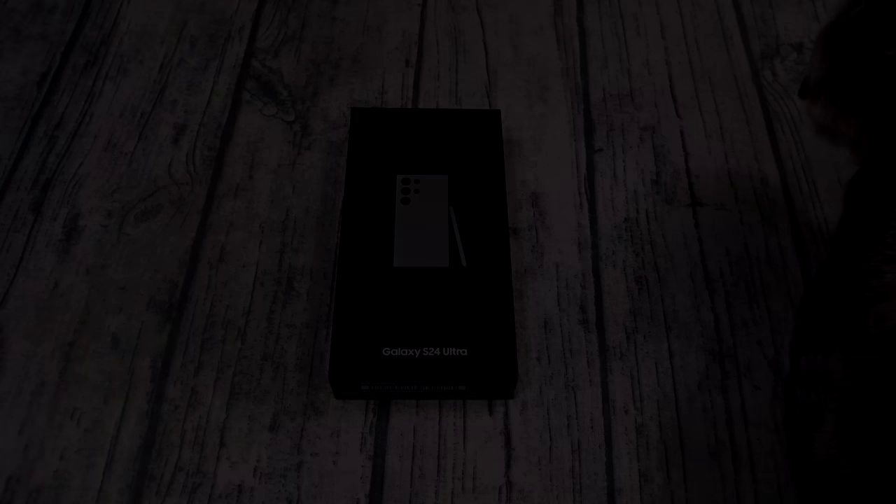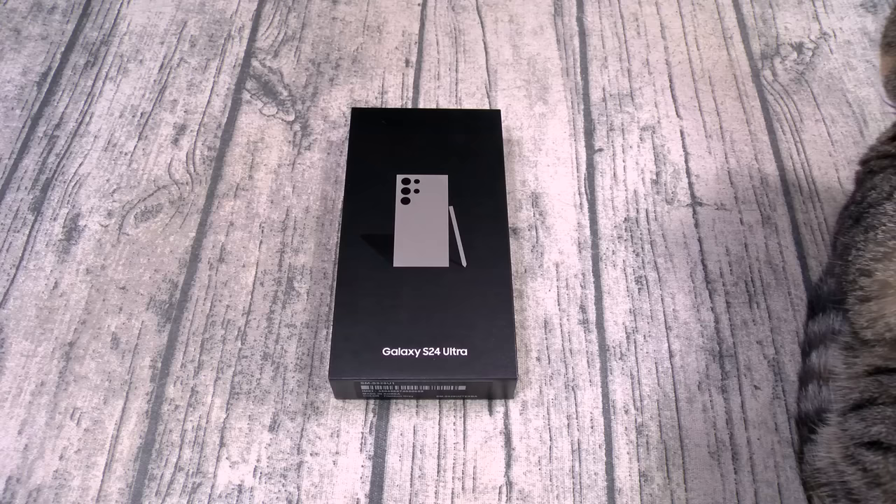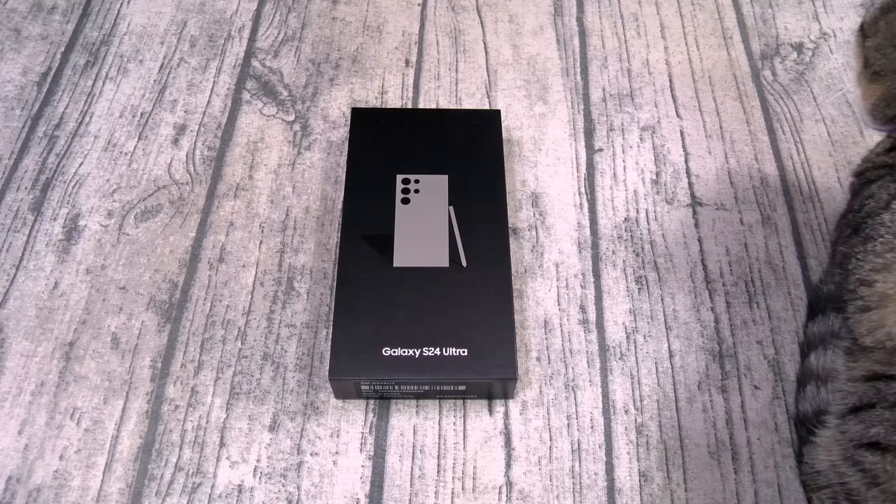Yo, what's up everybody? It's your boy Floss back again with another video and today we're gonna do a quick unboxing of the Samsung Galaxy S24 Ultra, or as we like to call it on my channel, the Samsung Galaxy S24 Ultra 5 Gangster Alpha Omega Supreme AKA Galactus 3.0.